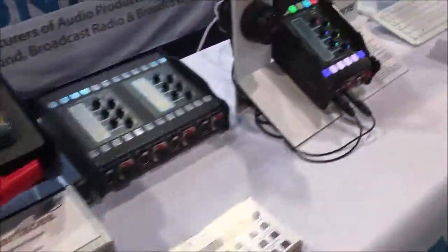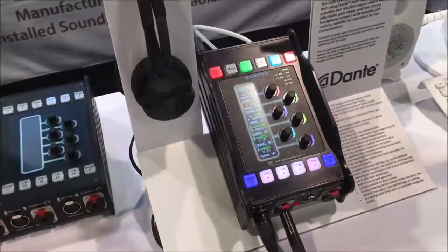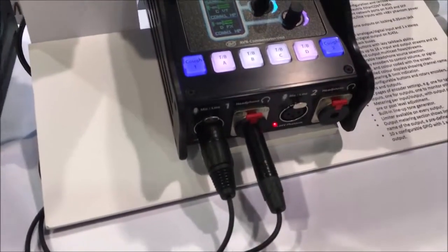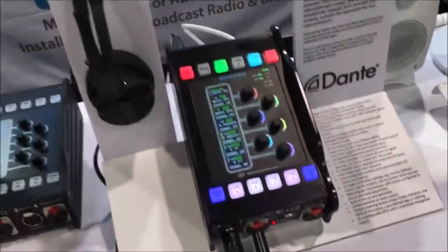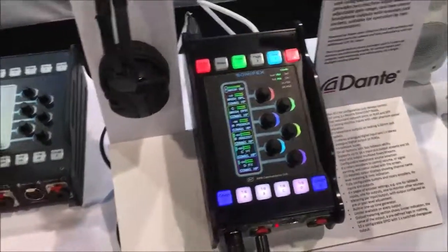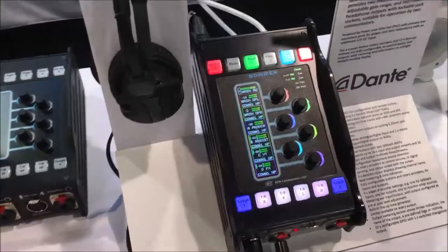The star product of the show is this one here, which is our new commentator unit for two commentators. It has two mic inputs and two headphone outputs. The beauty of this is it's also using Dante, and you can configure 16 Dante inputs and outputs on this unit.